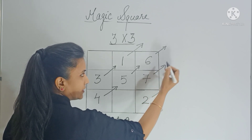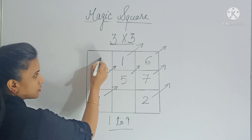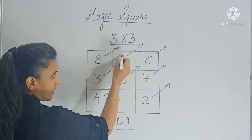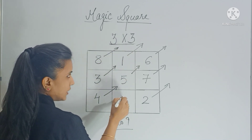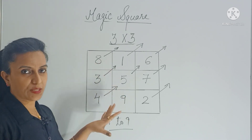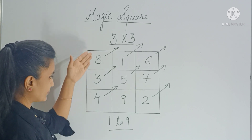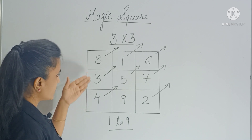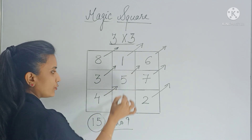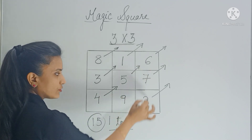Now again move diagonally. There is no box but you have a row, so fill the last box of that row. Again move diagonally — there is no box but you have a column, so fill the last box of that column. This is how you enter all the numbers in a magic square. Adding vertically: 8 plus 3 plus 4 is 15, and the sum of the next column is also 15.